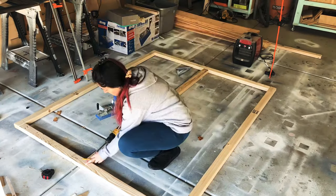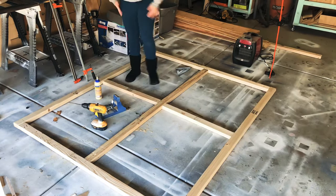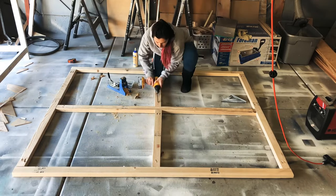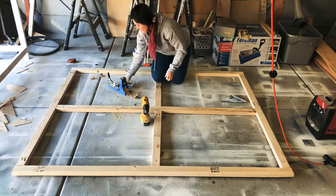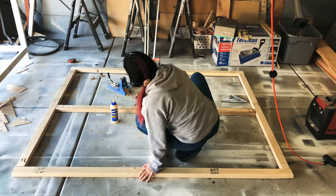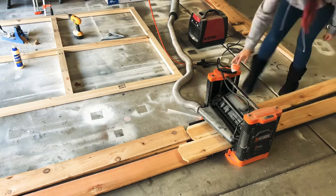Next I measured the two hollow ends on each side and cut a 2x3 to make that — essentially creating an X in the middle of the frame. I glued and screwed this with my Kreg jig into place as well. I needed these pieces in order to have something to screw the cedar boards into and also to give the frame some strength.